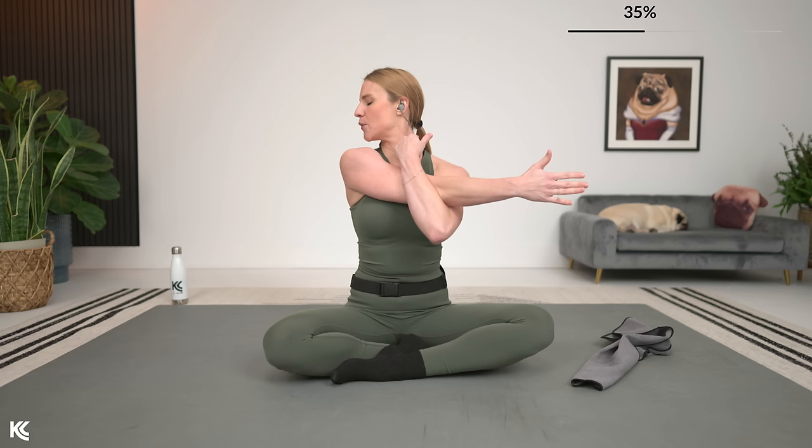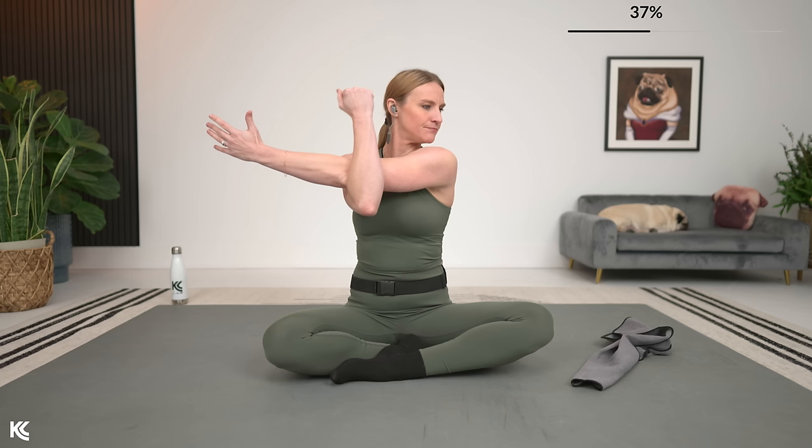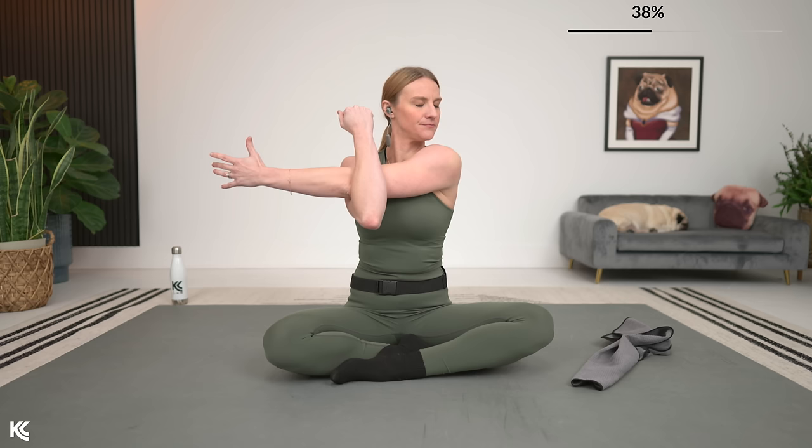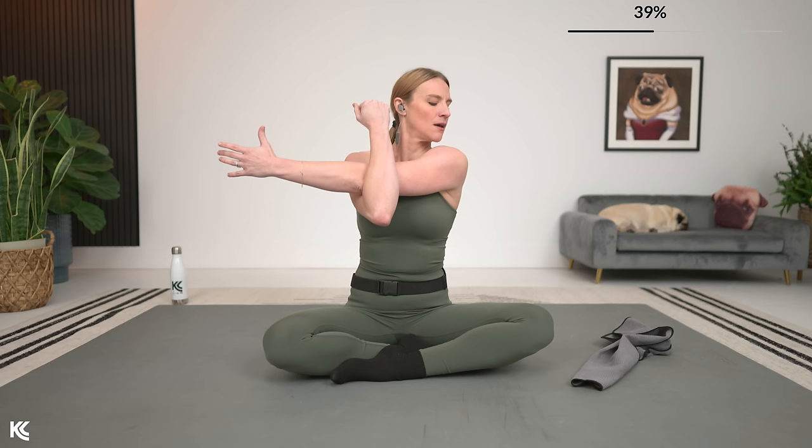We're going to switch it to the other side in three, two, and one. Let's take those arms back out wide again, really reaching. Now we're going to take that other arm across, looking over that shoulder, sitting up nice and tall, relaxing the shoulders. Coming out of this stretch in three, two, and one.